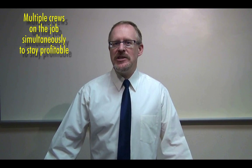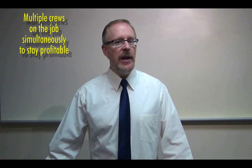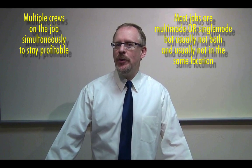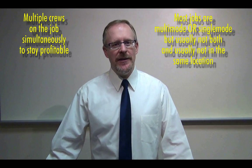First, companies who install and test communications networks need to keep multiple crews working simultaneously in order to stay profitable. And second, most fiber optic jobs include either multi-mode or single-mode fibers, but usually not both, and usually not in the same location.